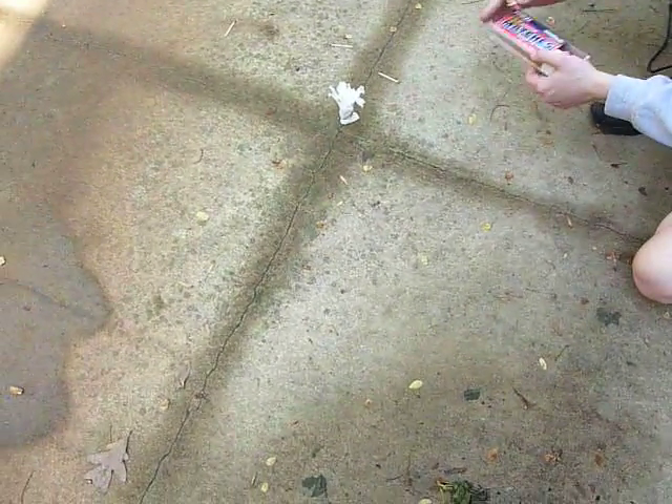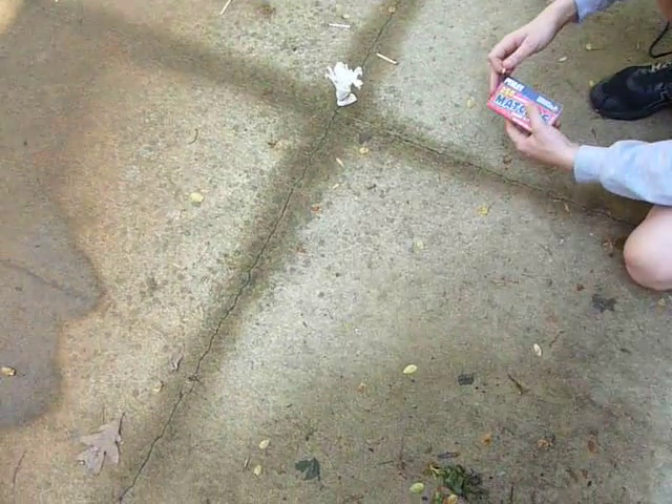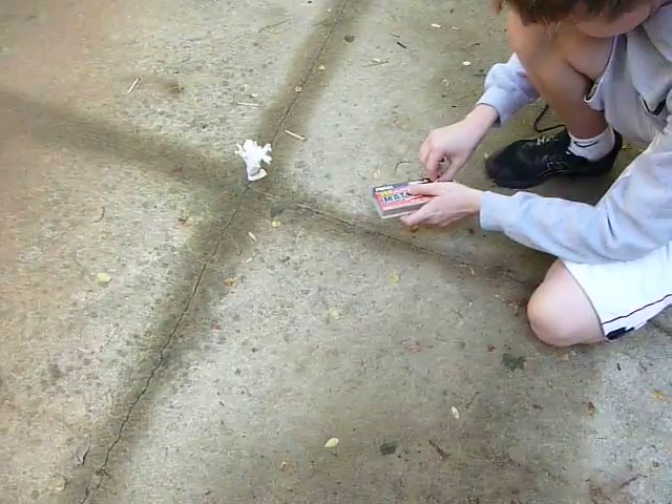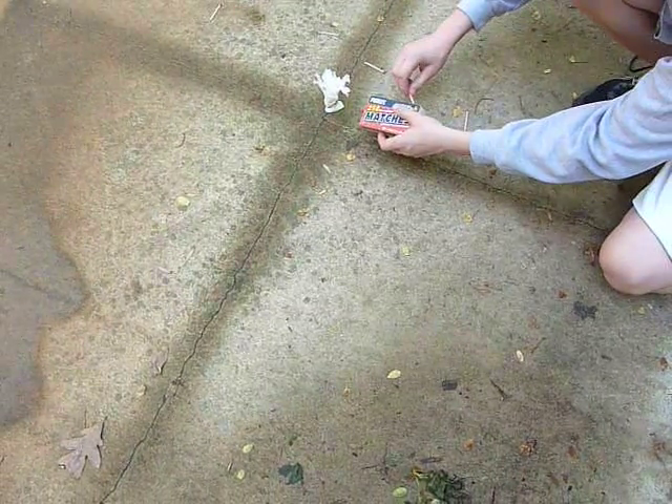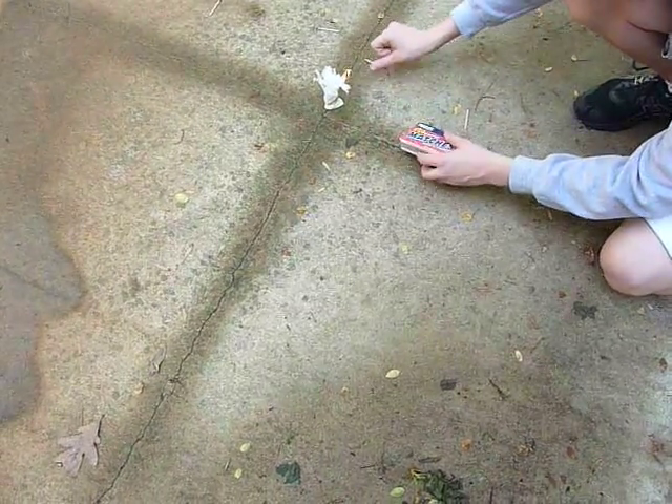Do I just light the box, alright? No. Mom will be very unhappy. Got a little flame. Yes, yes, yes!